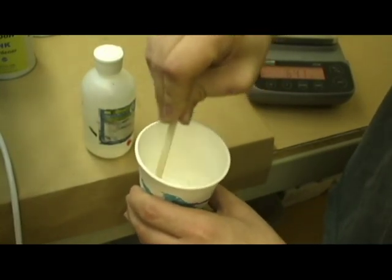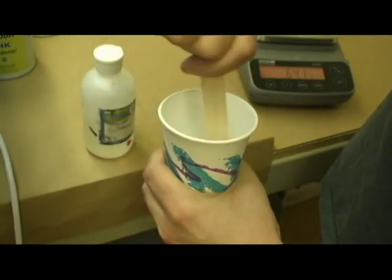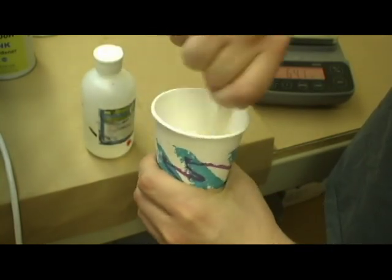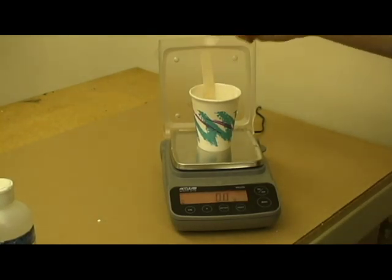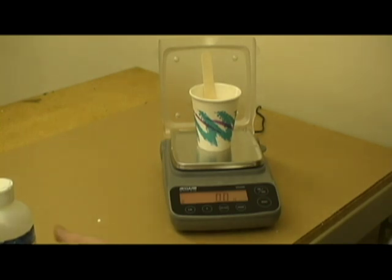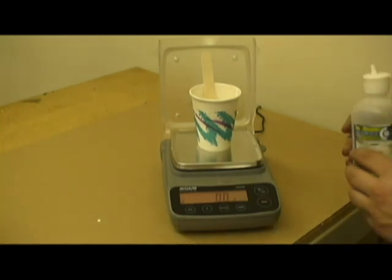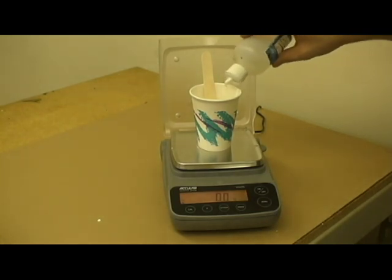Mix the ink and hardener well. Then place the cup back on the scale and zero it out again. Next, add the thinner. Typically 20% is standard for colored inks and 15% for white.